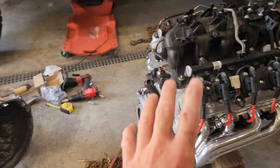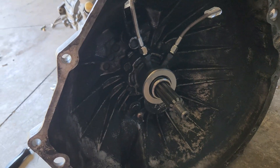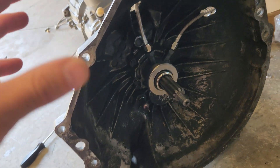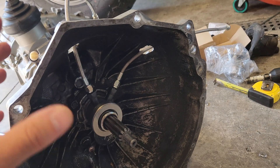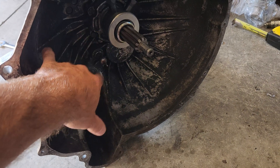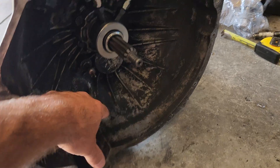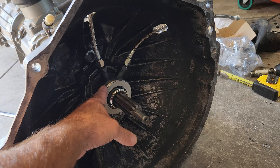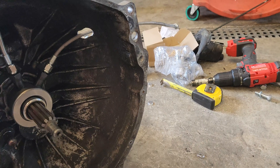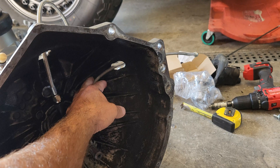So I got a hydraulic throwout bearing — a genius idea I saw online for a different swap, but I figured why wouldn't it work for mine? Basically what it does is eliminate your standard throwout bearing, your arm, and your slave cylinder. You literally just have a throwout bearing that runs off of your hydraulic reservoir on your clutch, with a bleeder line coming up and a standard line going over to your reservoir.